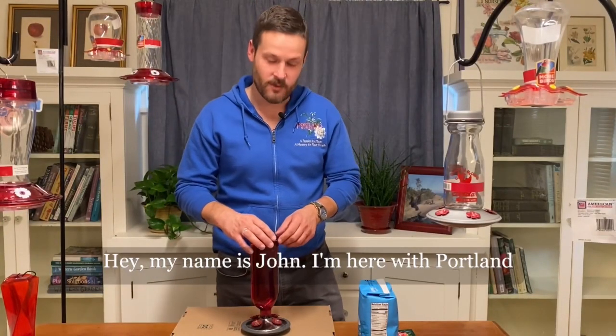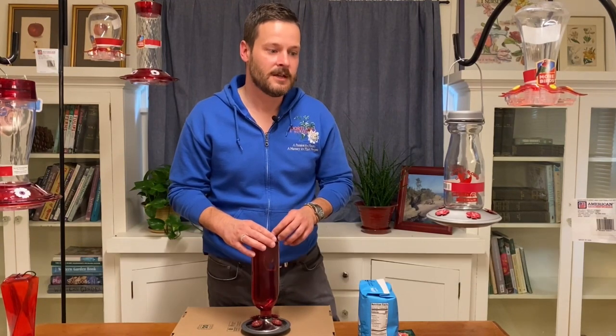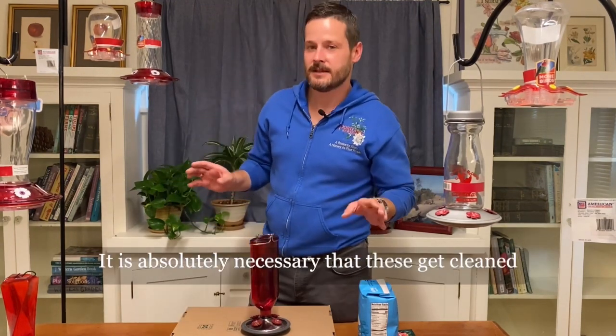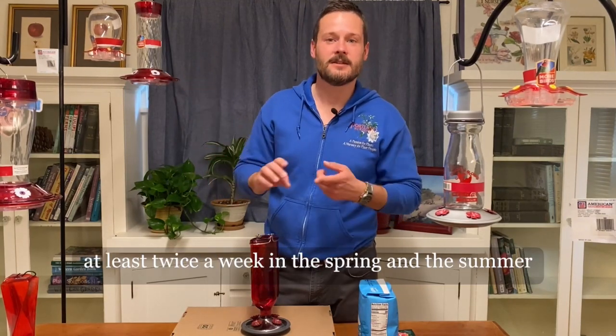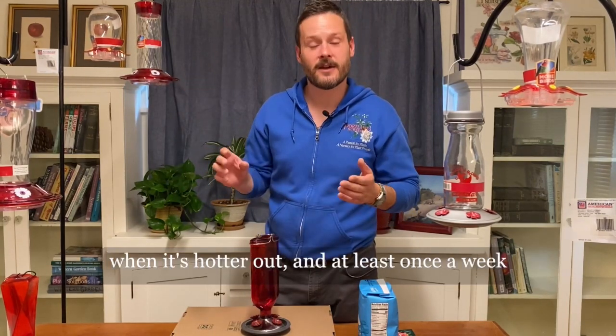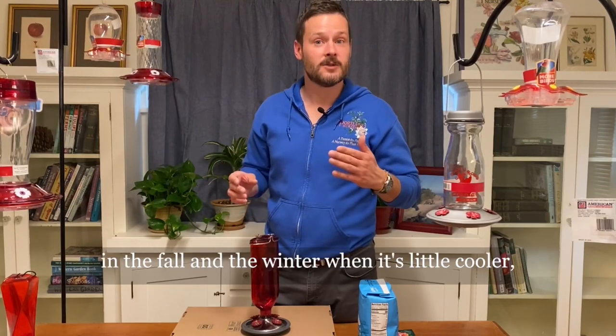Hey, my name is John. I'm here with Portland Nursery to show you how to clean out your hummingbird feeders. It is absolutely necessary that these get cleaned at least twice a week in the spring and the summer when it's hotter out.